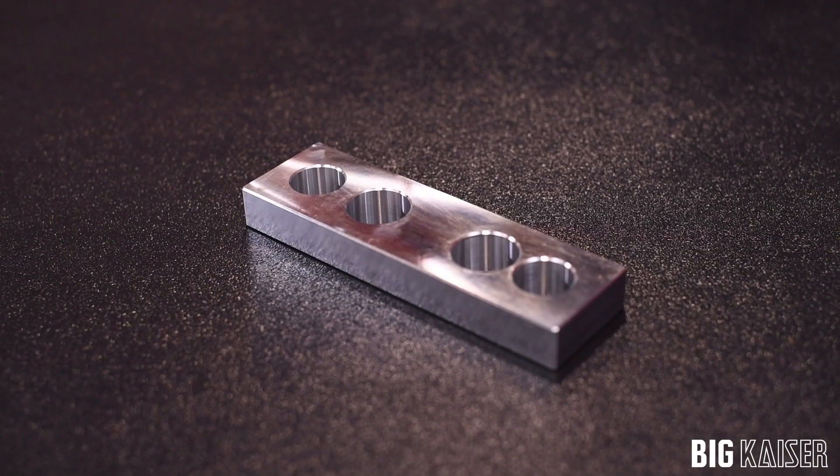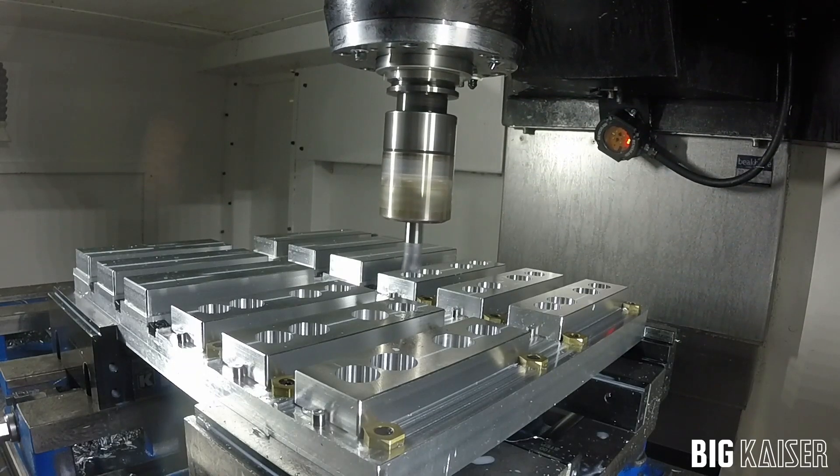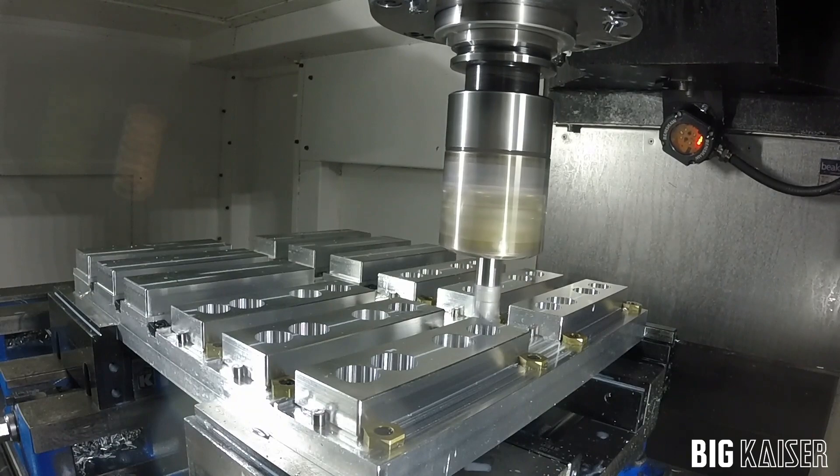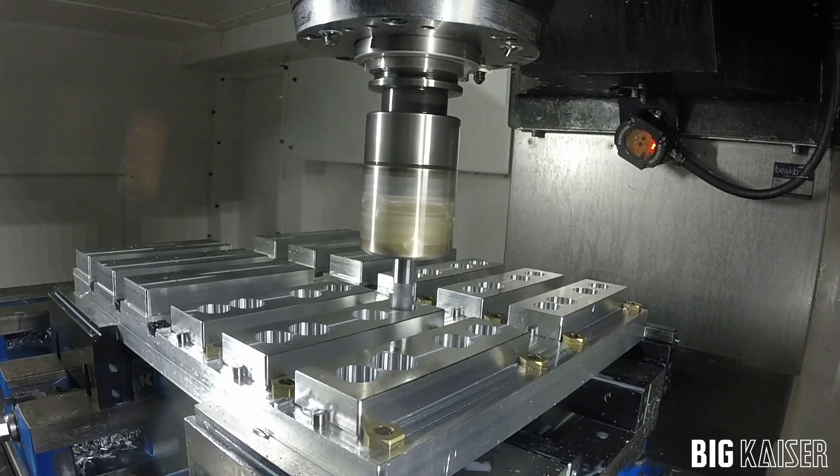With the boring head utilizing polycrystalline diamond or PCD inserts, we're able to see consistency over a hundred piece order without making any adjustments through the entire process. This is based on a combination of boring head accuracy as well as machine spindle runout and repeatability. Both accuracy and repeatability are also influenced positively by the big plus spindle system.